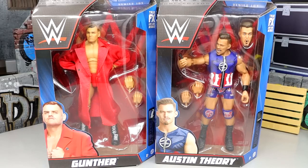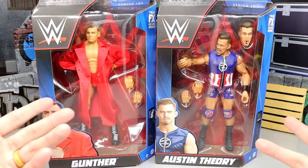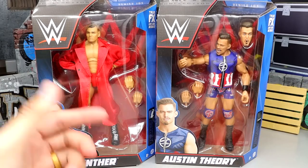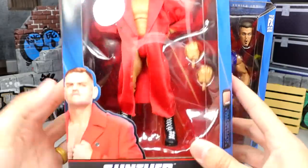These look so good, man, they really do. I'm not a big fan of the head sculpts on Austin Theory — I'll be honest with you — I think they're a little bit too cartoony for my taste. But I am excited for these even though I'm not a big Austin Theory guy, and I still call this guy Walter. Getting into these, you have your front viewing window of Gunther here looking good in the red gear.